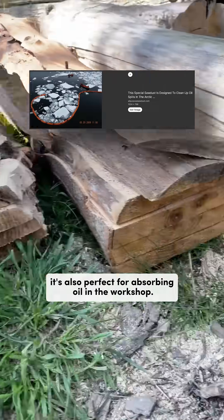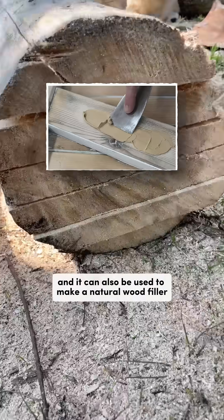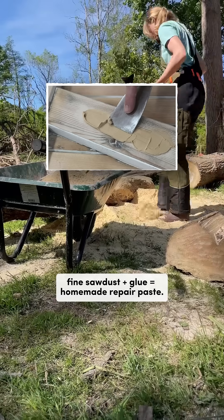Sawdust is also perfect for absorbing oil in the workshop, or even for cleaning up vomit — yes, that's oddly specific. And it can also be used to make a natural wood filler: fine sawdust plus glue equals homemade repair paste.